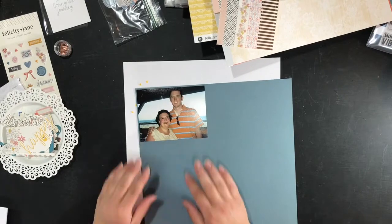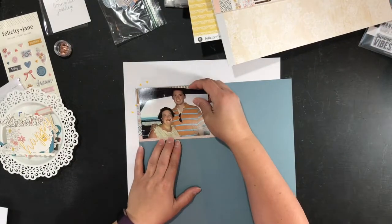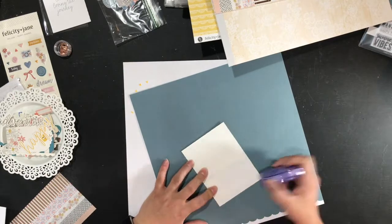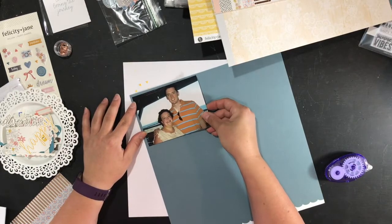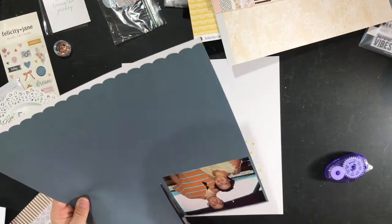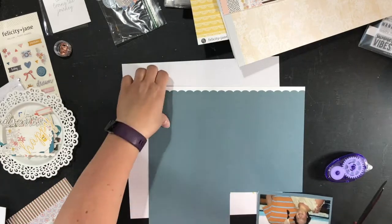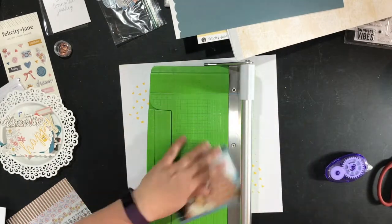Here we are — it's time for me to start on my papers. I wanted to back it in that navy blue paper to tone down the yellow in our shirts, and I didn't want the orange in my hubby's shirt to be right up against the yellow paper and the yellow modeling paste.